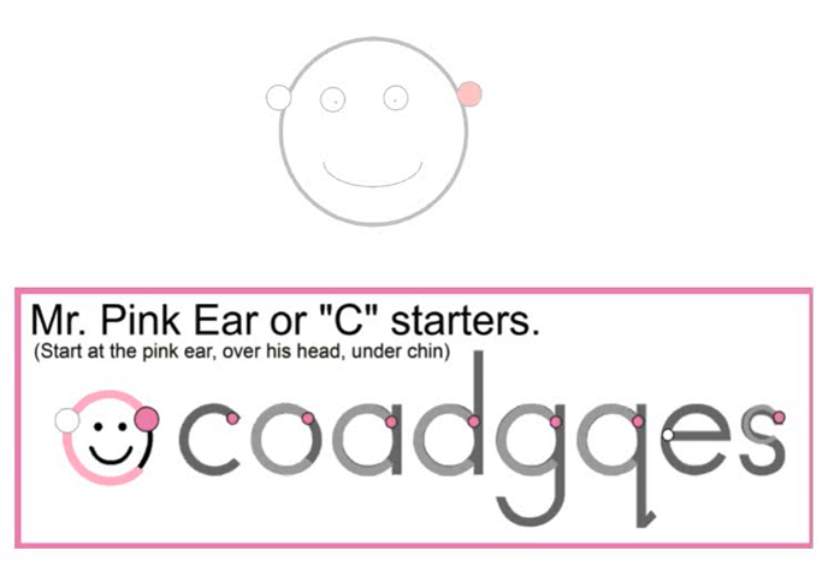This is Mr. Pink Ear. He's pretty neat because he can help us learn how to print some of our letters. There are seven letters that start at his pink ear.